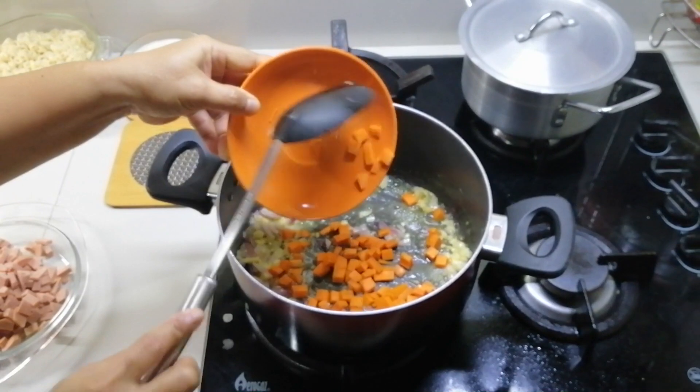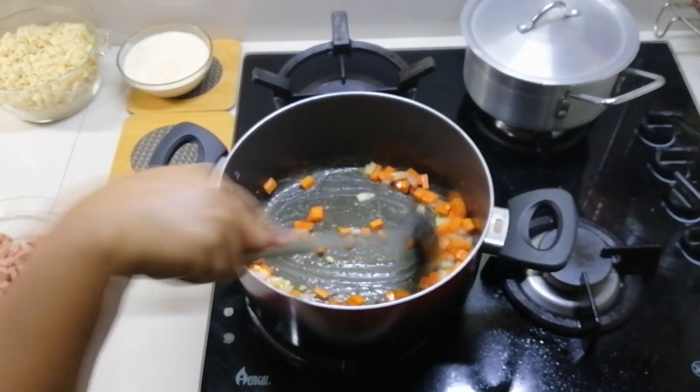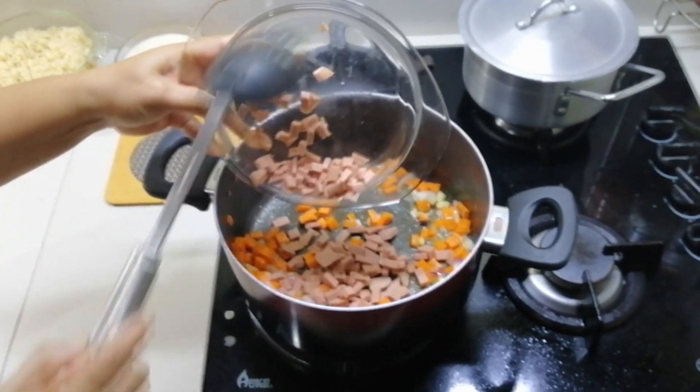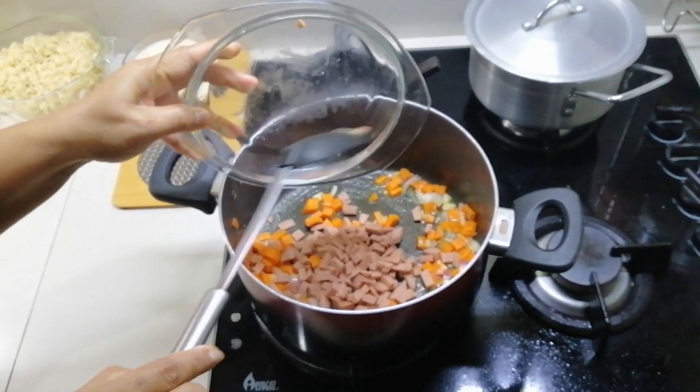And then we'll add the carrots first because they're hard, so we need to soften them — that's why we put them in first. Then add the hot dogs. Mix well.